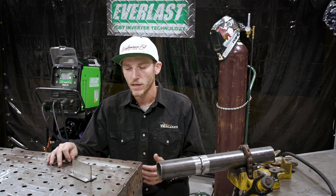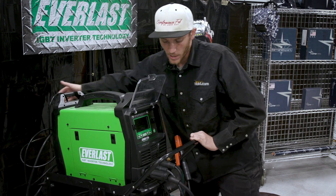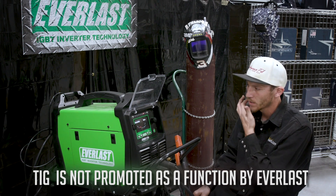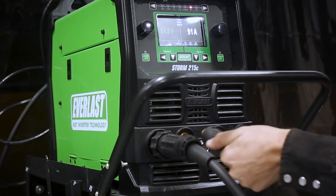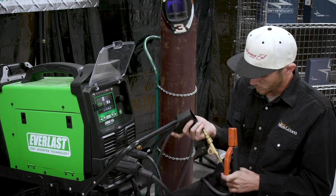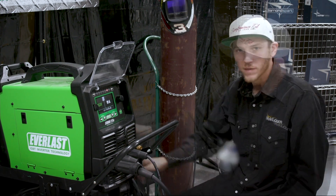We're going to utilize the Everlast Storm 215C and set it up for TIG welding. This will be the fourth process we've found this machine can do. We're going to reverse the polarity, get it set up for TIG welding, pull the boot up on the torch, put the stinger on there, and now we're set up to TIG weld.